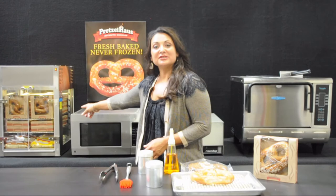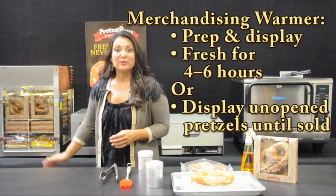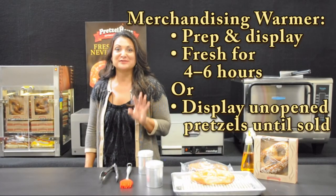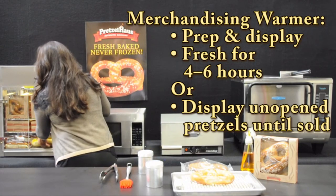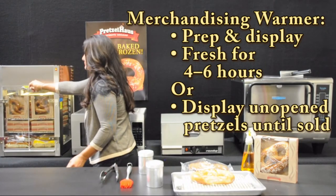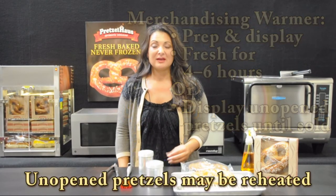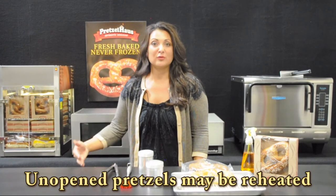For your merchandising warmer, follow these simple, basic instructions. Place it in your warmer, and bear in mind you have four hours and your product will taste wonderful. Alternatively, take your unopened pretzel, place it in the display warmer, and do not prepare it until your pretzel is actually sold. Any product that is not opened can stay within the warmer for the following day.